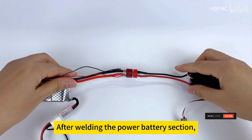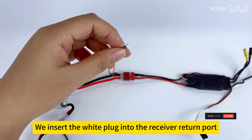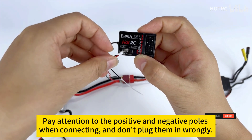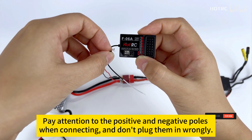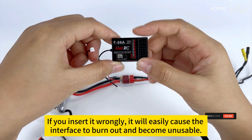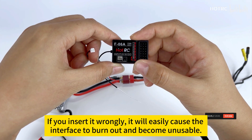After welding the power battery section, we insert the wire plug into the receiver return port. Pay attention to the positive and negative poles when connecting and don't plug them in wrongly. If you insert it wrongly, it will easily cause the interface to burn out and become unusable.